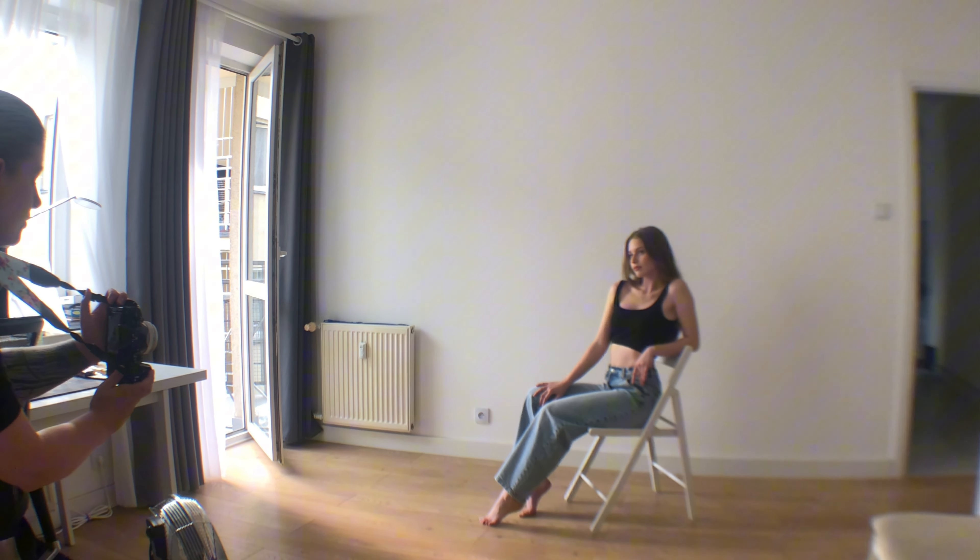Pose 5: Knee on the chair. This pose looks great with more revealing clothing. The knee of the leg closest to the camera should rest on the seat of the chair. The other leg should slightly touch the floor. Ensure the back is straight and the model doesn't turn completely away from the camera.